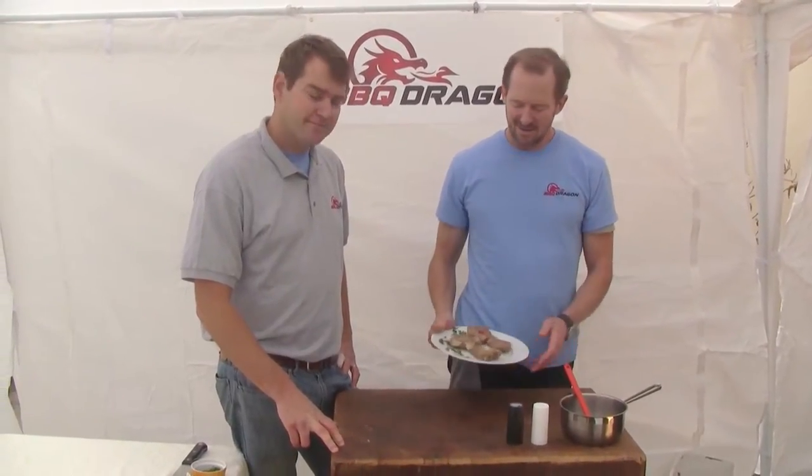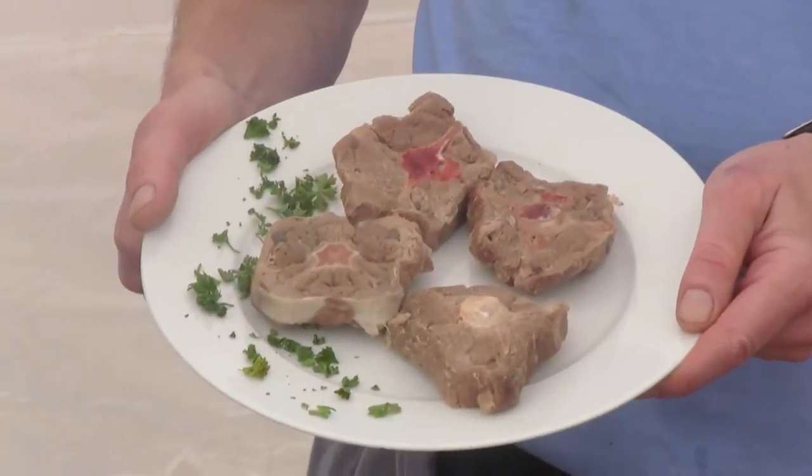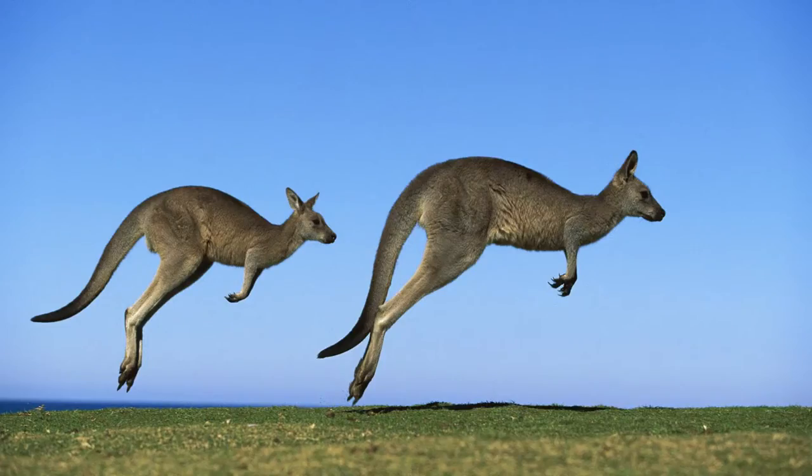Welcome back to Barbecue Dragon. Today we have a kangaroo treat — the exotic kangaroo tail. That's what we're eating today.